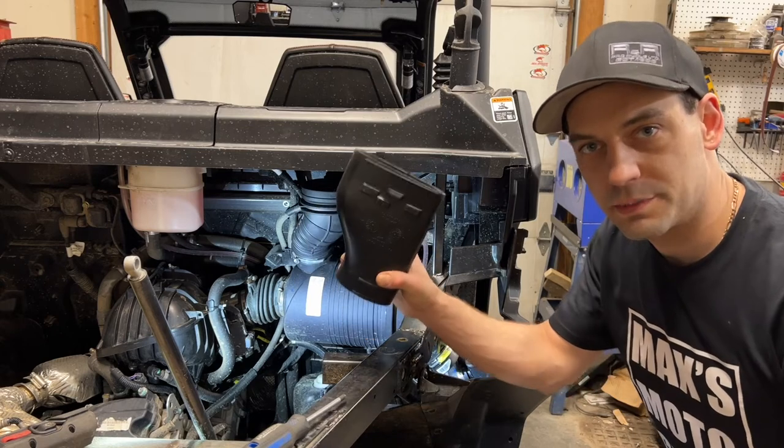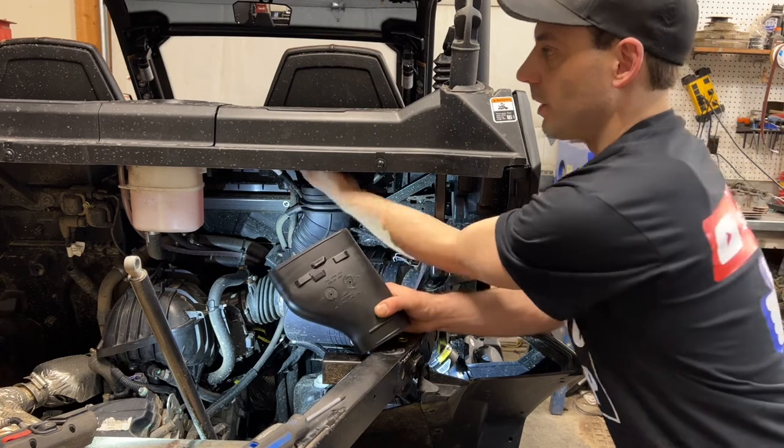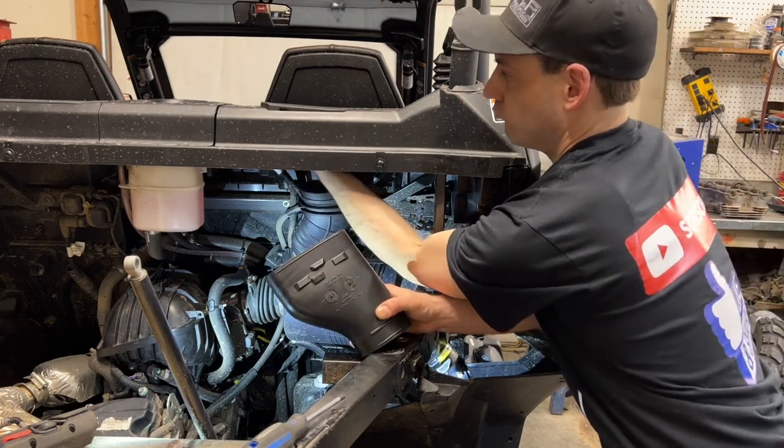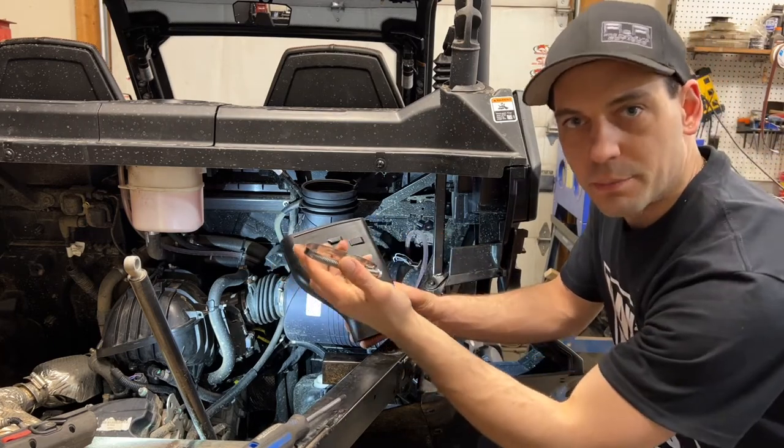Now I'm going to install the next piece of the air intake, but first I'm going to have to push out this cap right here from the bottom. And I'll use a clamp provided in the kit.